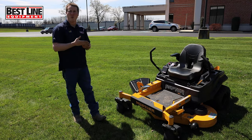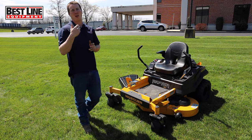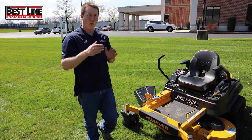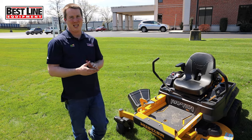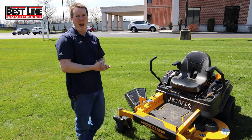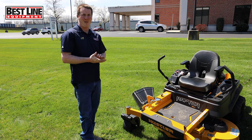That concludes our Hustler Raptor lineup today. If you have any questions, please feel free to reach out and contact me. My name is Josh, here at Best Line Equipment of Mechanicsburg. If you'd like to test drive one of these units or anything at all, we're here to help. We want to make sure you are happy with your purchase and your service — we service all these models and have the parts in stock. We appreciate you taking the time to look at our Raptor lineup and hope we can help with your future lawn maintenance needs. Have a great day.